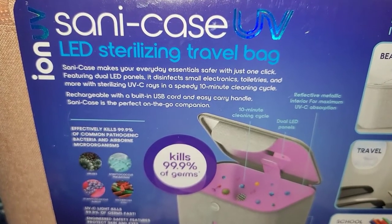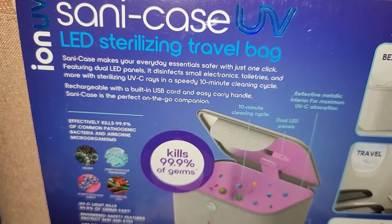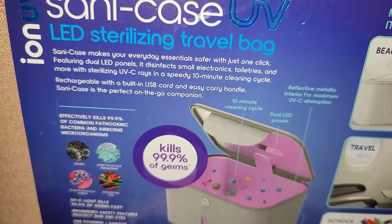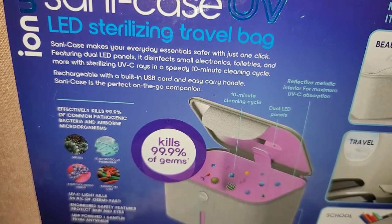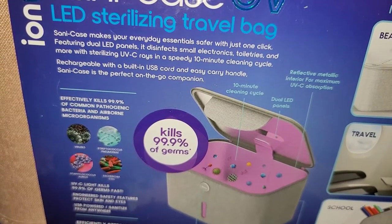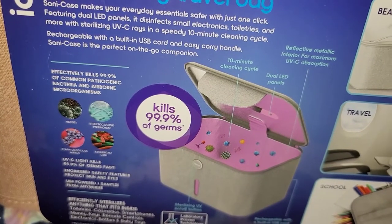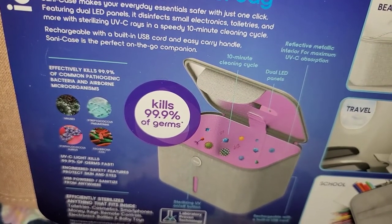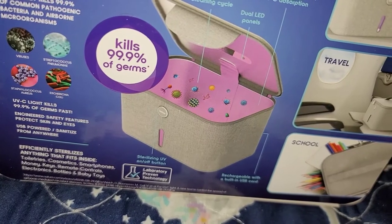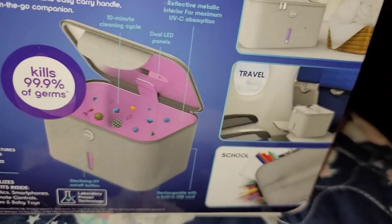Sandy Case makes your everyday essentials safer with just one click. Featuring dual LED panels, it disinfects smaller electronics, toiletries, and more with sterilizing UVC rays and a speedy 10-minute cleaning cycle. Rechargeable with a built-in USB cord and easy carry handle, Sandy Case is a perfect on-the-go companion. It effectively kills 99.9% of pathogenic bacteria and airborne microorganisms.